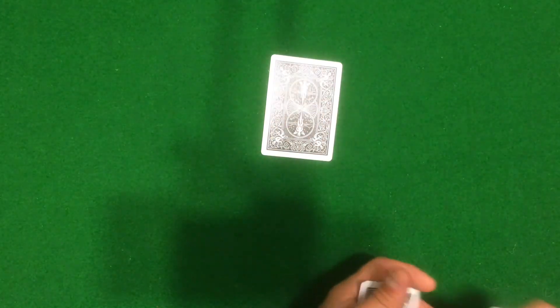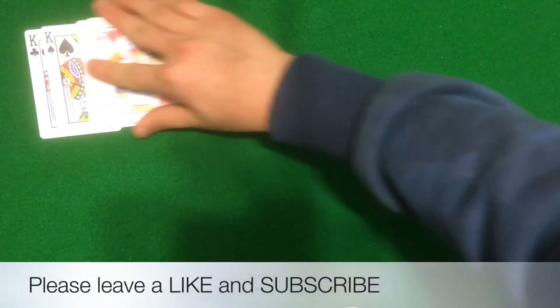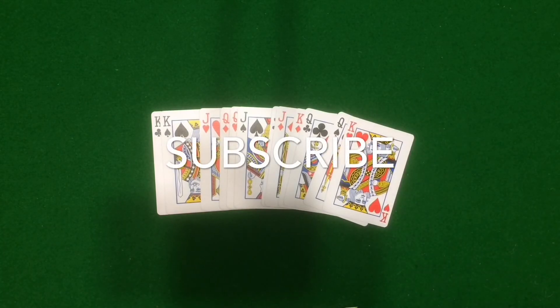Guys, that was the card trick — I really hope you liked it. Please remember to subscribe and like the video. I'll see you guys next time, bye!